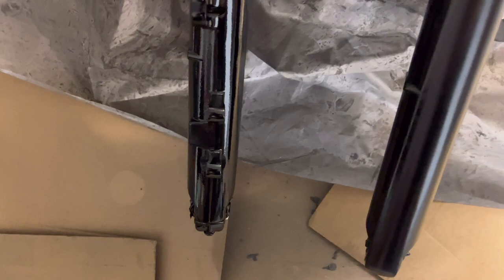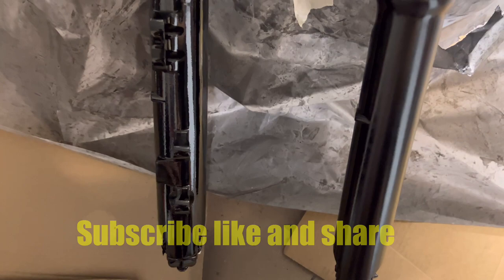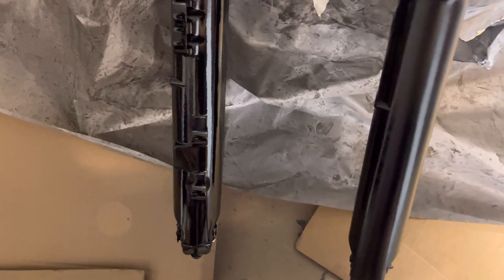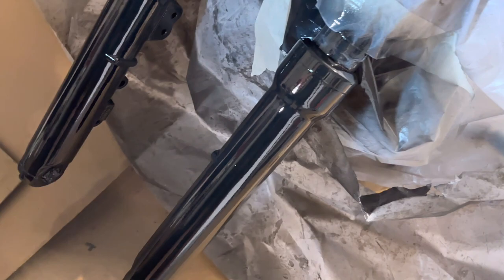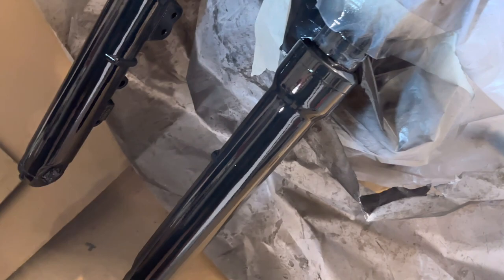So I just did the first coat on both sides — I turned the fork around so you can see. First coat on this side, and this side without the first coat yet — it's a lot of difference. I think two coats is going to be good enough. Wow, this thing came out pretty nice!